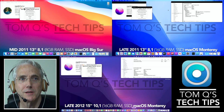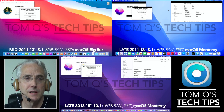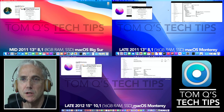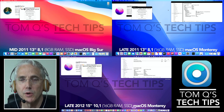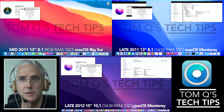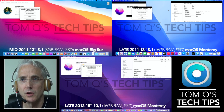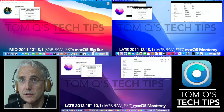Hello and welcome back to Tom Q's Tech Tips. Today we're looking at a little project I just started a couple of weeks ago called OpenCore Legacy Patcher. We've got quite a few older Macs around the house and this caught my attention — I thought it might be able to breathe a little bit of new life into some of these old Macs.